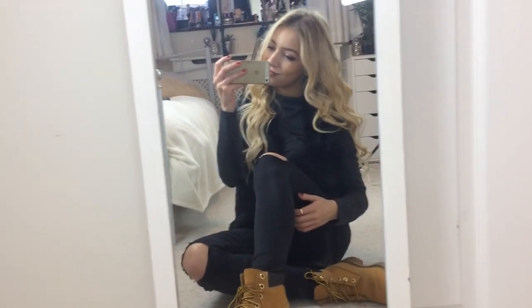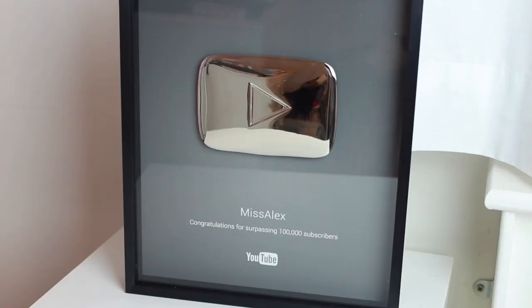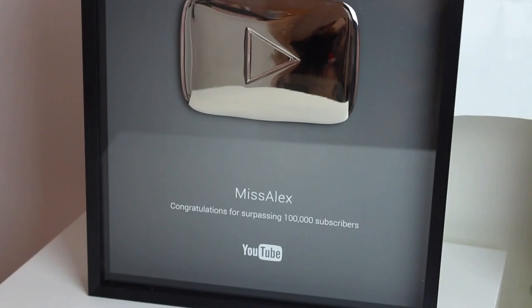That's it! I hope this video has given you a little inspiration for styling your Timberlands. I really love mine — they go with so many different outfits and they're amazing for winter, so I definitely recommend getting them. Also, a huge thank you for helping me reach a hundred thousand subscribers. I got my silver play button in the post today and I'm literally over the moon. Thank you all so much, and I hope you have an amazing day!